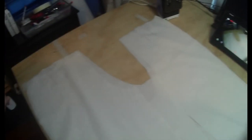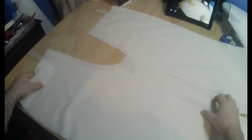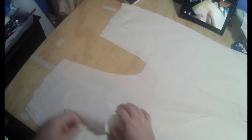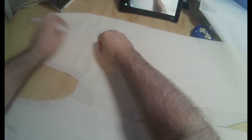You also don't want to end up with two right legs or two left legs. You can see here I've laid out mirror images — I have a left pant leg and a right pant leg — and I've pinned them together so I know I have two different legs before I start sewing.